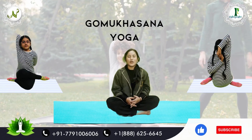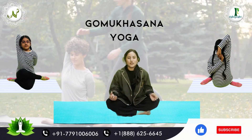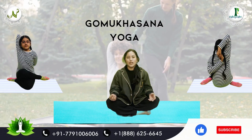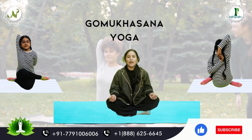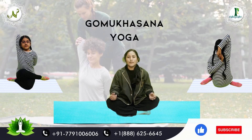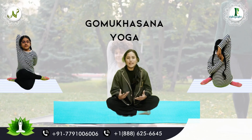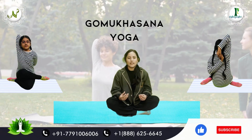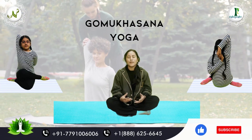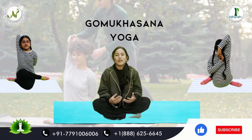Now I am going to tell you the benefits of Gomukhasana. Those who have high BP or low BP can see improvement. It also helps with shoulder and arm strength. The back, hips, and ankle problems — all these problems can find relief from the pain.